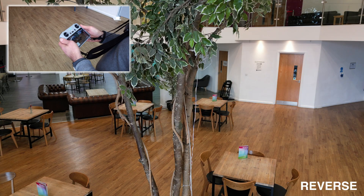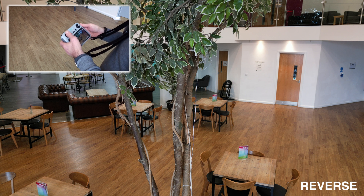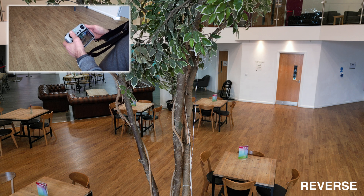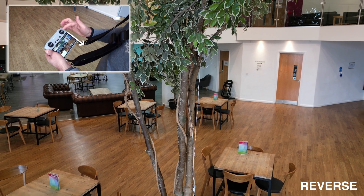Now we can do a reverse shot, which is really nice as a kind of reveal of the scene. All I'm going to do is gently pull back on the right-hand stick and reveal the room.